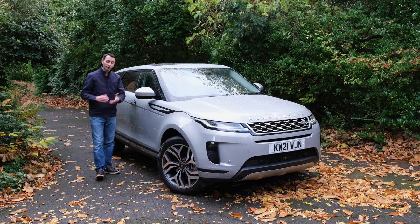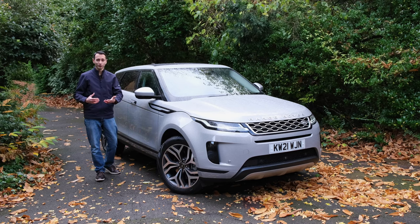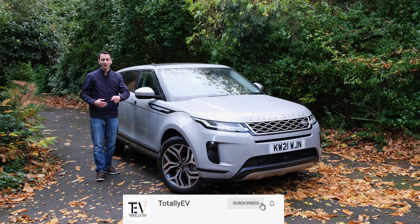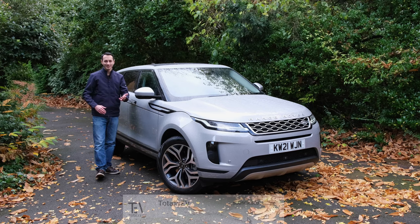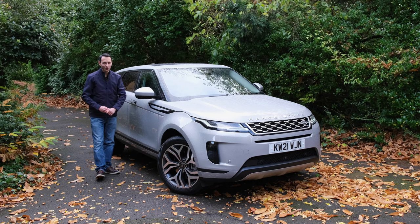I'd be intrigued to hear your thoughts — would you consider a plug-in hybrid Evoque over the regular petrol or diesel, or would you go for a fully electric vehicle like the Volvo or other alternatives at a similar price point? Do let me know in the comments below. If you liked this independent detailed review, drop a like, subscribe, and hit the bell notification. I've been Chris from Tosi.deeV — take care and goodbye.